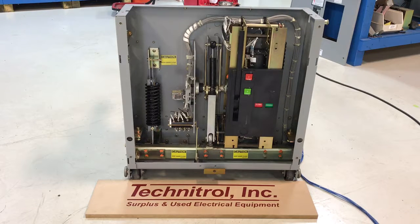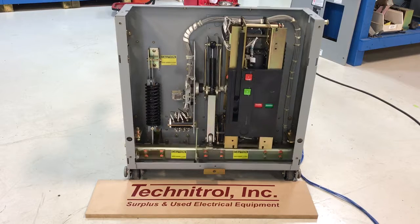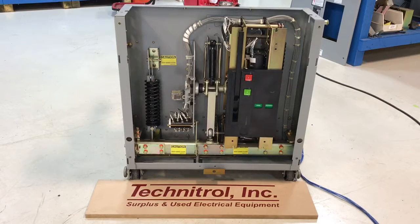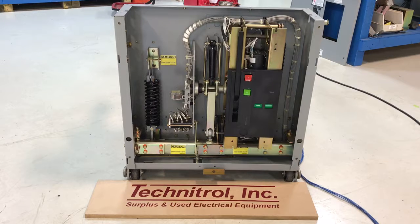As you can see the breaker is now closed and charged. We'll trip it, close the breaker again, and trip it one more time. We'll charge, close, and trip all sequentially. The breaker is now open.